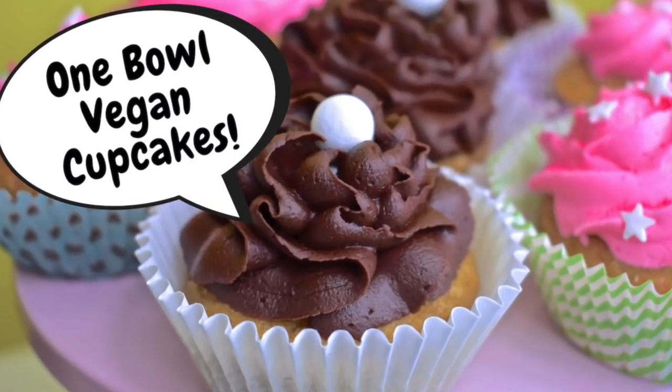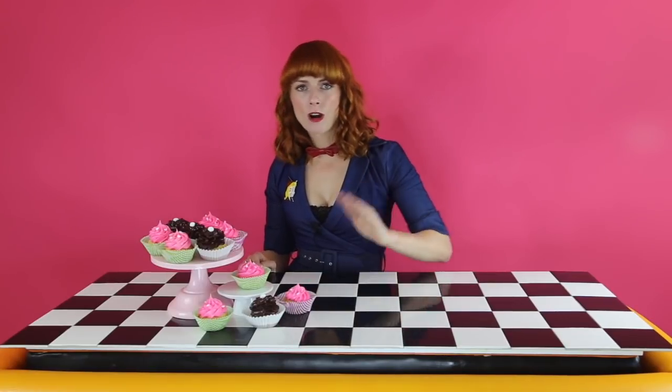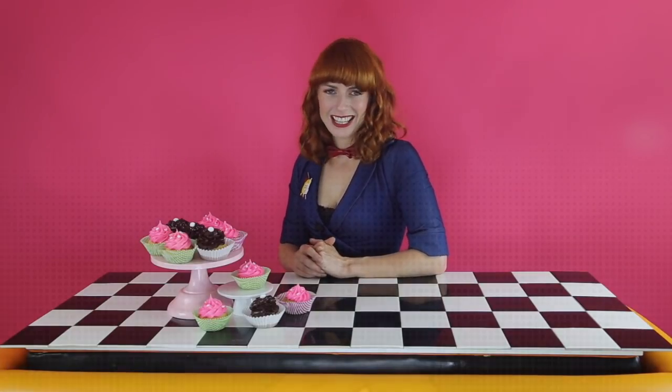We're making these guys, which are one-bowl vegan cupcakes. They're so cute, they're so easy, and I thought, hey, let's start off with something classic that everyone loves, so we can all get in the kitchen and start baking together.